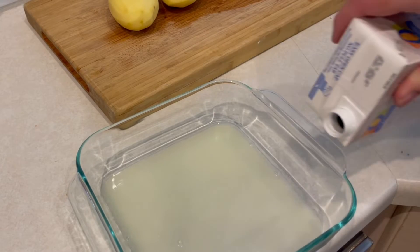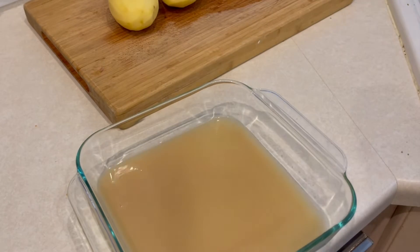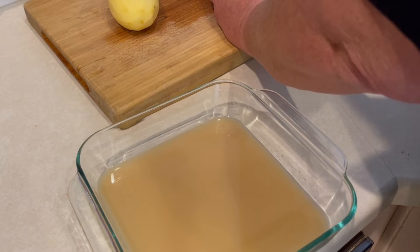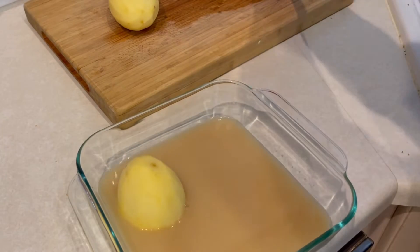While the chicken is cooking, we'll move to our potatoes. I've got two yellow potatoes that I peeled. In a baking dish, I put some fresh lemon juice on the bottom and then some chicken bone broth as well. Then I'll take those potatoes, cut them in half, and set them into the baking dish.